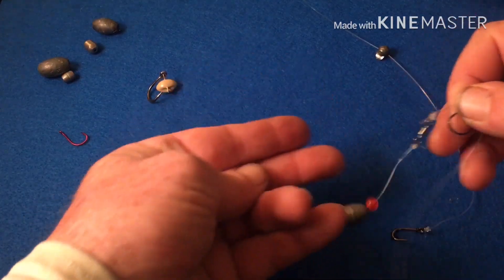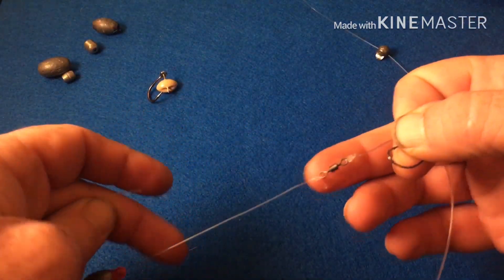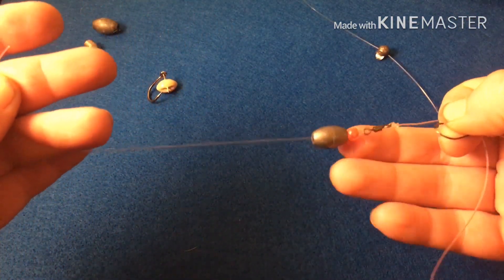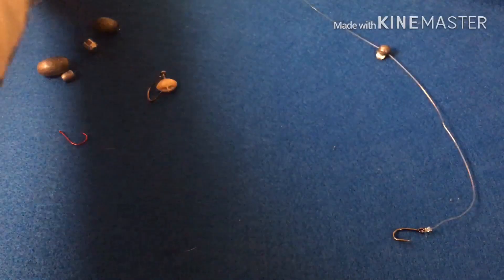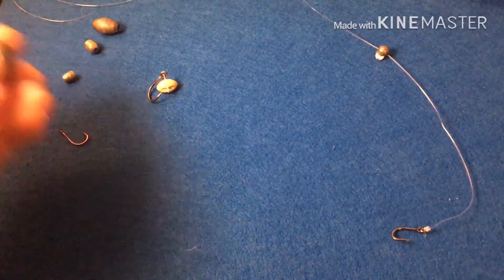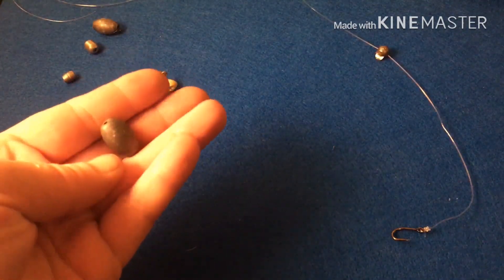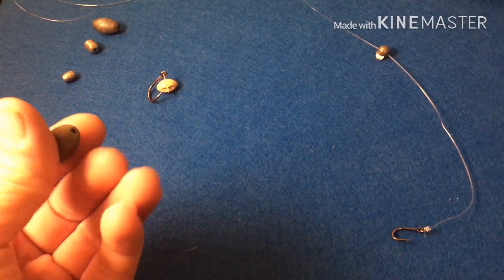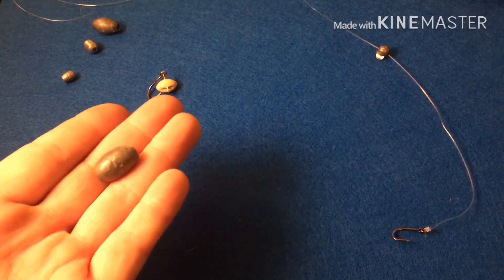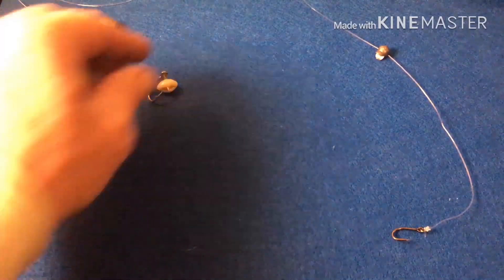It comes down to a swivel with a bead to protect that knot, and then a weight. What weight you use will depend on the current. You can go with a bigger one — obviously the heavier the weight, the faster the current. And the heavier the weight, the harder it is to feel that bite.